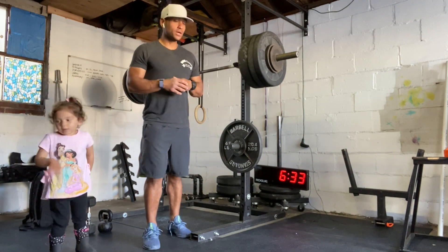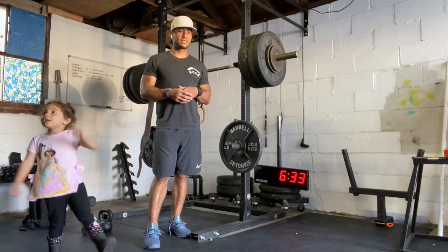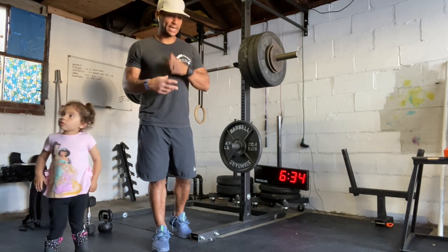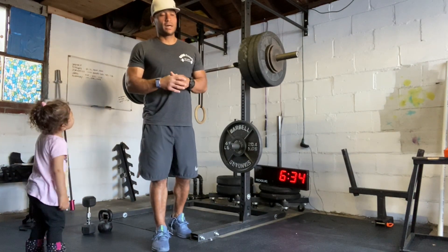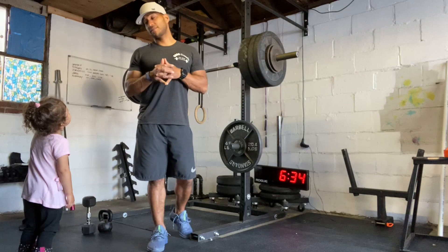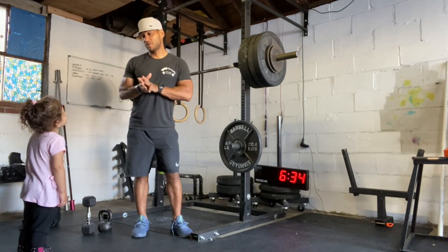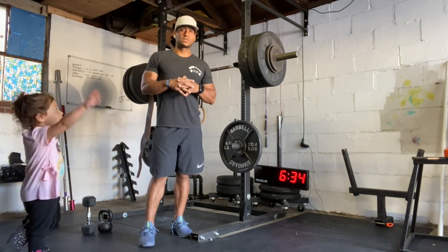So we have 100 kettlebell swings for time. At the top of every minute, starting at zero, you're going to do two burpees. This one is a hero workout dedicated to Joseph Brzeelich, a firefighter who died during their loan. He prioritized that because he was trying to protect our country so that we could be safe. So this one's going to represent him.